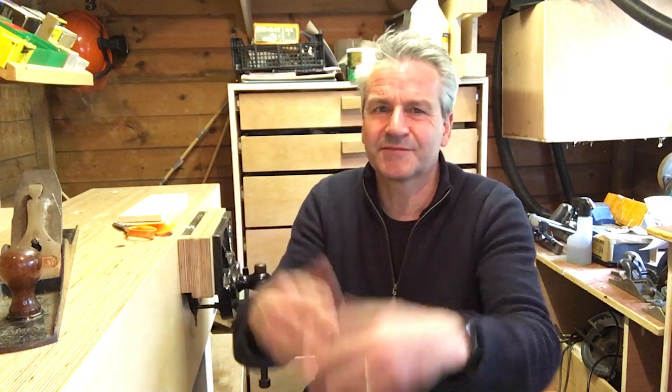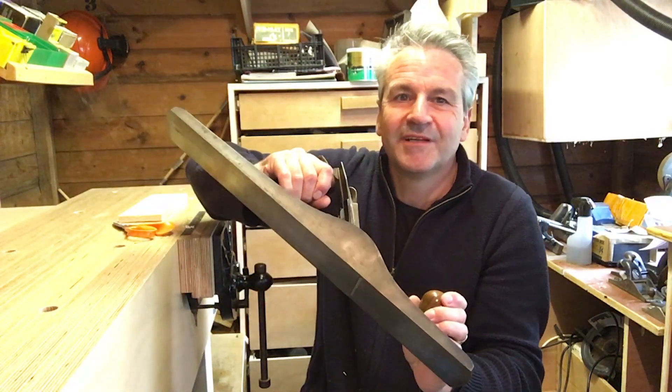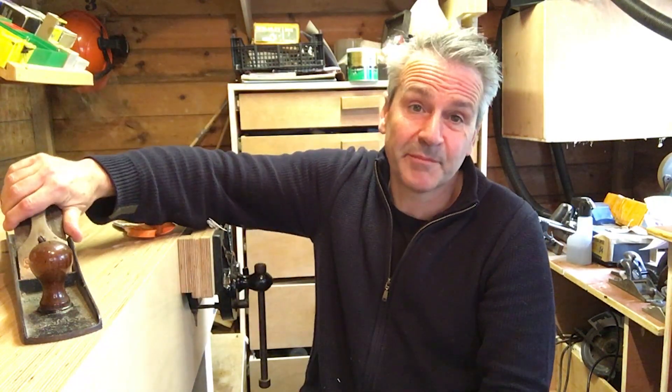It's a bit of a special one for me because it's the first plane I sort of stumbled across that made me realise that people collect these things. I was at the market and I sort of saw it there and said, oh, what's that? He said, it's a Stanley number seven. I didn't buy it - he was asking 65 quid, which is probably all right, but the reason I didn't buy it was because it didn't have the correct blade and a lot of the bits have been swapped.